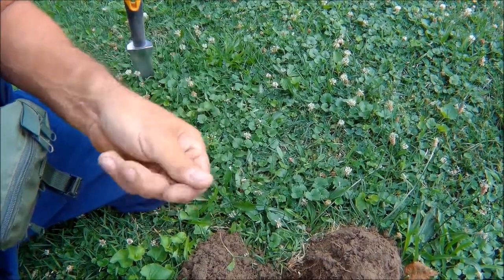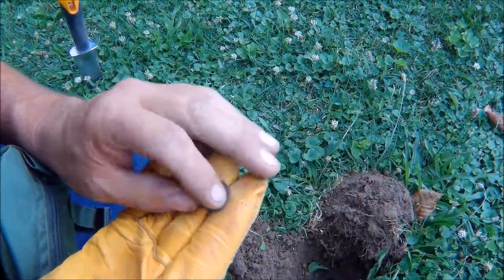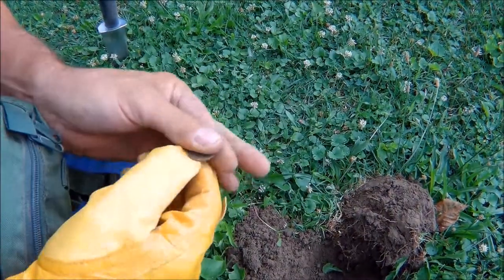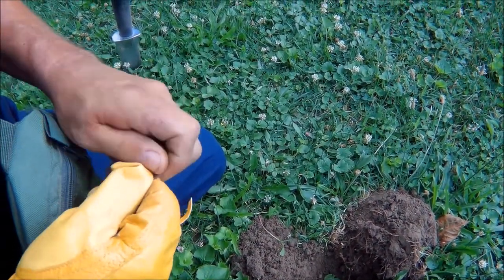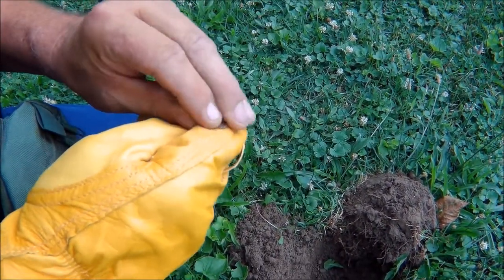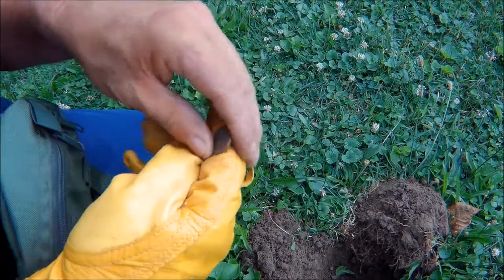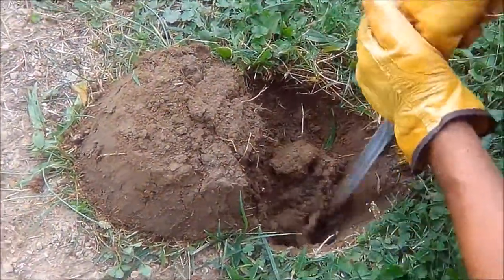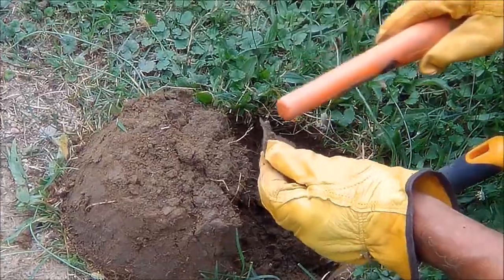Another penny. Yep, a wheatie. I don't know if I can get a year. 19... 1953. 1953 wheatie — I hope that wasn't a problem.